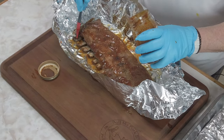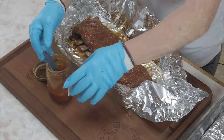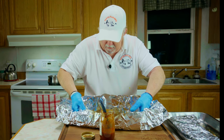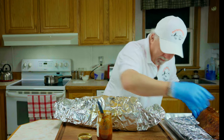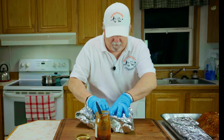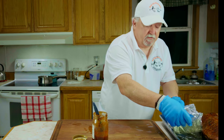Just getting a good little coat of the apple butter barbecue sauce on them — just enough to glaze them up a little bit. Man, these are going to be tender — look at these. Let me get the other one done and I'm going to get them on for about 20 minutes, then I'll be right back.